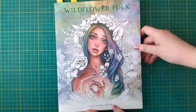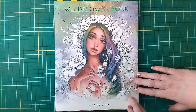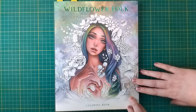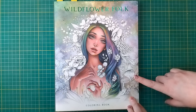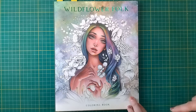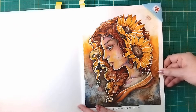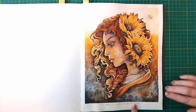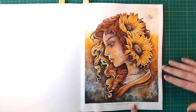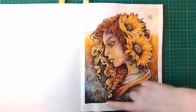Next we're moving on to Wildflower Folk by Christine Caron. I wanted to try out one of Christine's tutorials on making a nice dark skin tone using just three coloured pencils. I flipped through and found a picture I wanted to try that on, but when I went back to her channel to find the video, there was actually a speed colour of that exact picture. So instead of just doing the skin tutorial, I tried to follow the speed colour, even slowed right down. It looks a little different from Christine Caron's actual artwork.